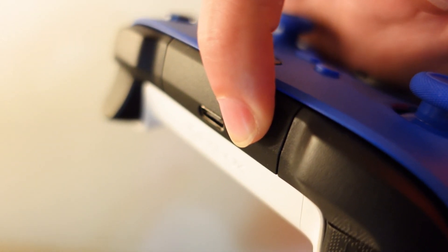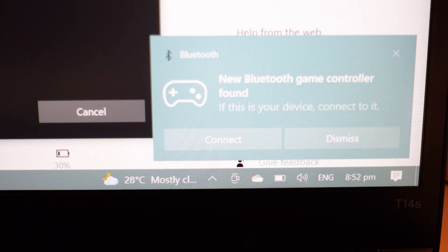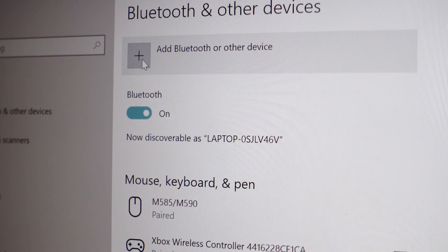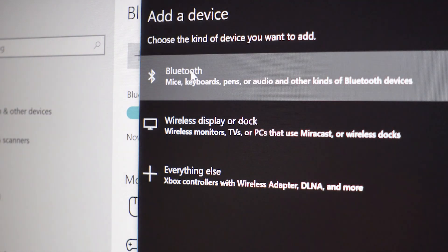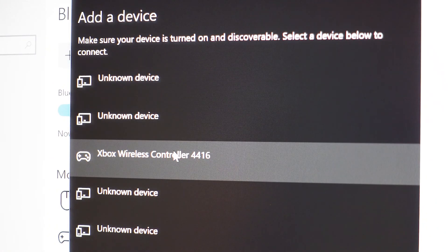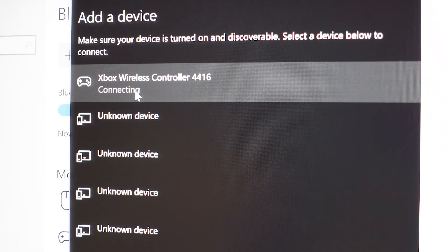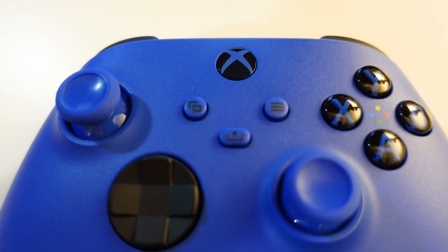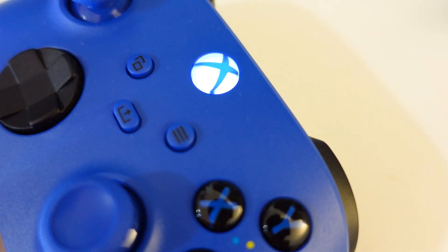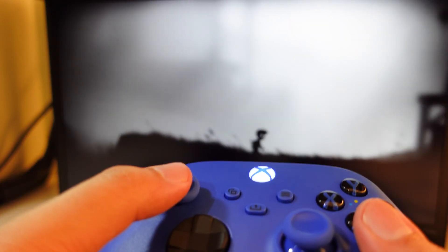Press and hold the wireless button for three seconds to activate its pairing connection. The blinking lights signal that it is ready for pairing. Your PC should automatically connect the controller via Bluetooth, but in case it's unable to, you can manually add the device to connect it. Once the light is now steady, it means you have successfully connected it. Now we are playing using the Bluetooth connection.